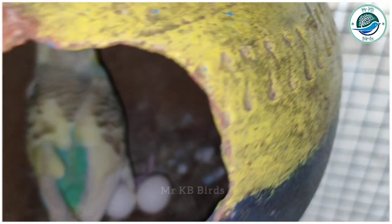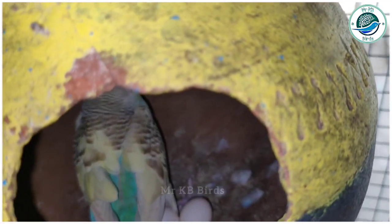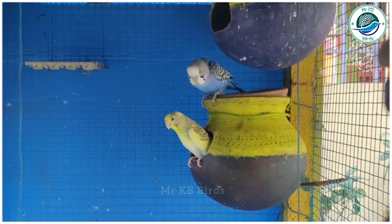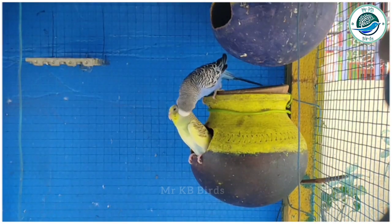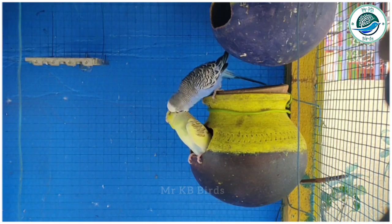Now we are going to talk about a pair of semi-adult birds. We start a pair for breeding. The breeding pair is started from 10 days to 15 days.